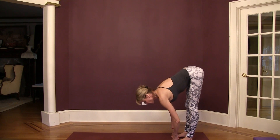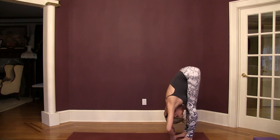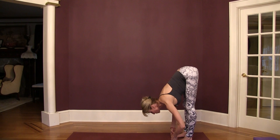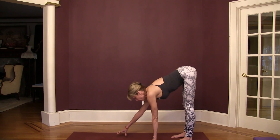As you exhale, bend your elbows to the side and draw your chest down toward your thighs. With your next inhale, look up and look forward, tailbone back. Big exhale — use your biceps to draw your chest closer to your thighs. Release the bind and walk your hands forward to down dog.